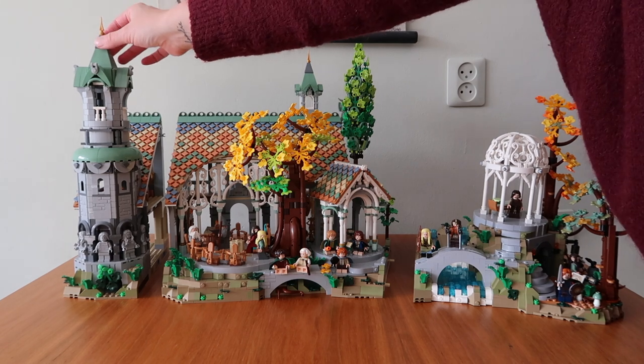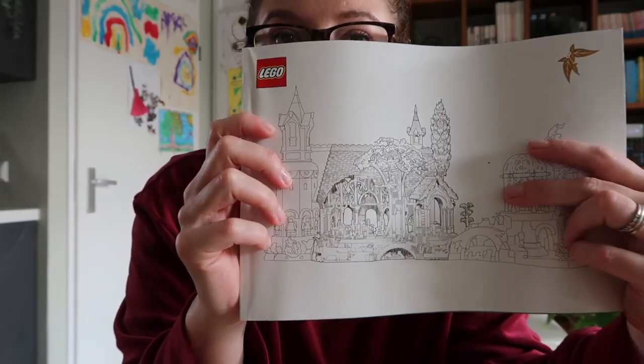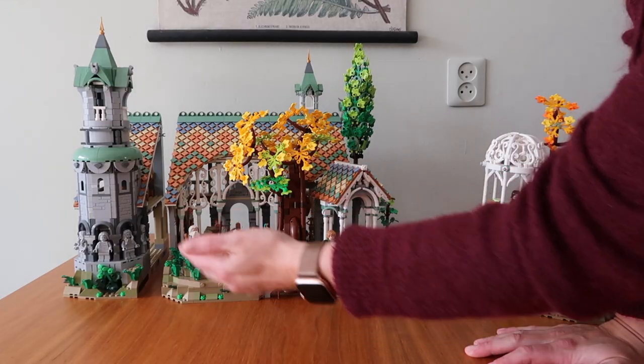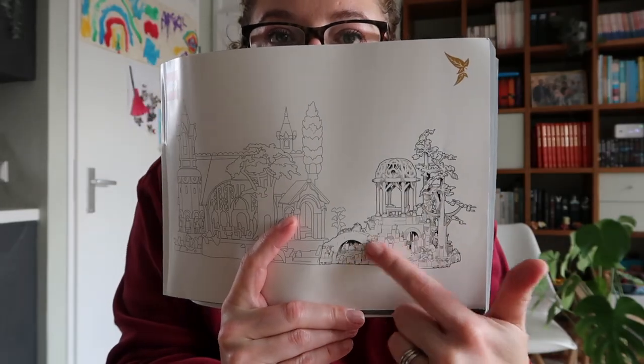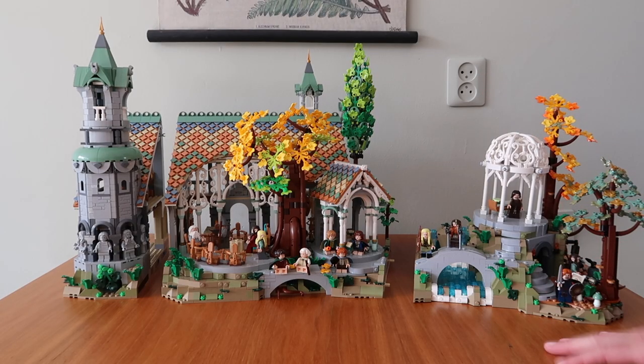You've got the tower here which is extraordinary — I will show you in a bit. You've got the midsection, which is basically the center of Rivendell with the great hallways but also the table of Elrond. And then you have the waterfall and the garden, the armory. These three pieces are so unique.